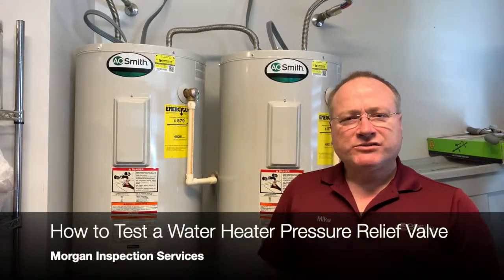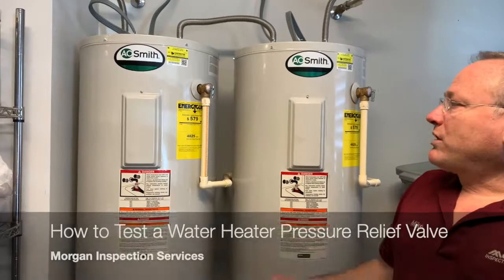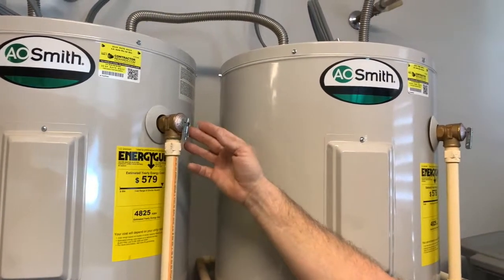Hi, I'm Mike with Morgan Inspection Services. I want to show you something today about water heaters. All tank type water heaters have a pressure relief valve. It's called a TNP valve, or temperature pressure relief valve.